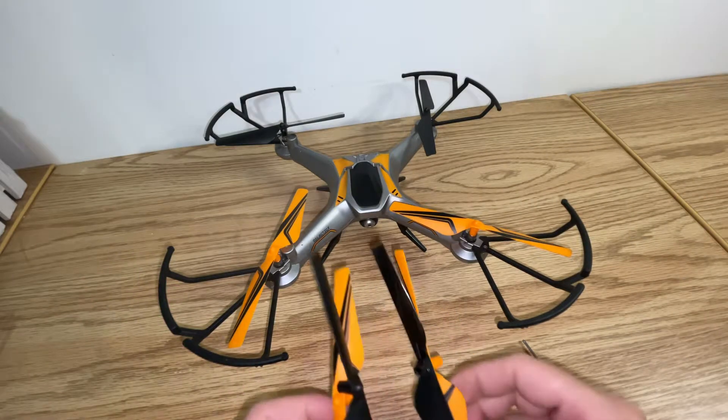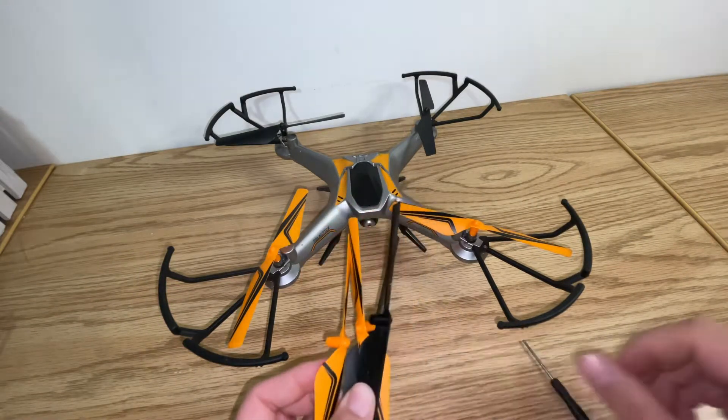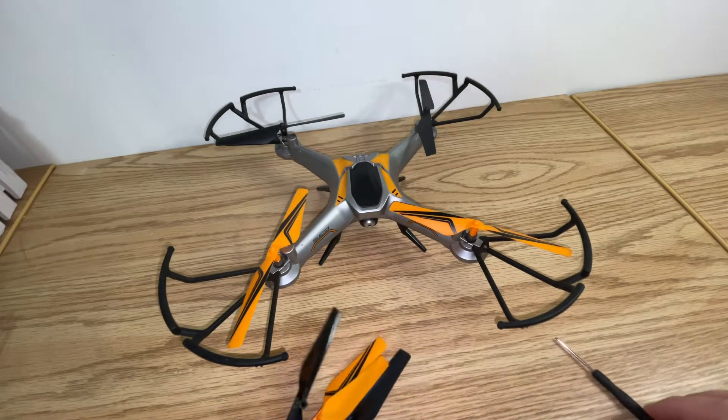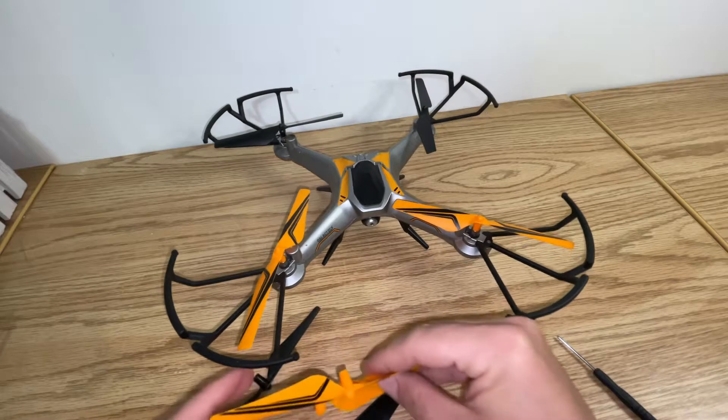Then you're going to take your replacement blades that the drone came with, along with the screwdriver it came with. You're going to make sure you have the right blade.